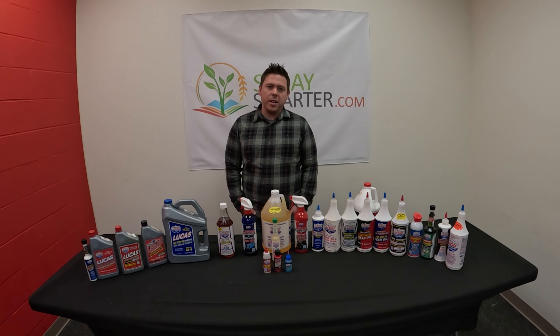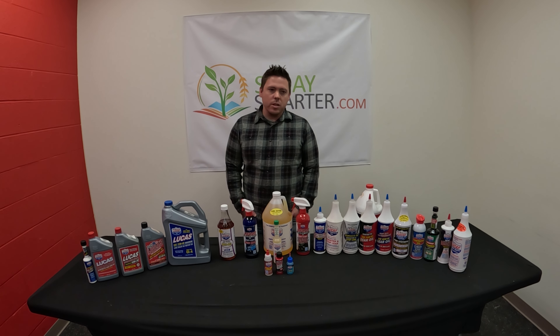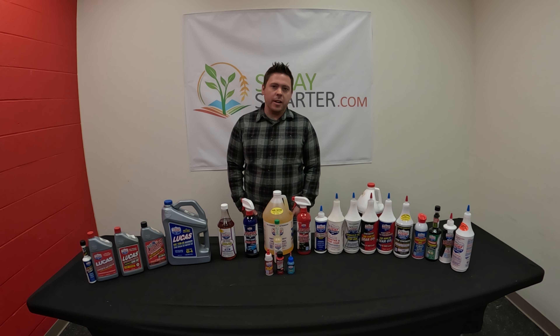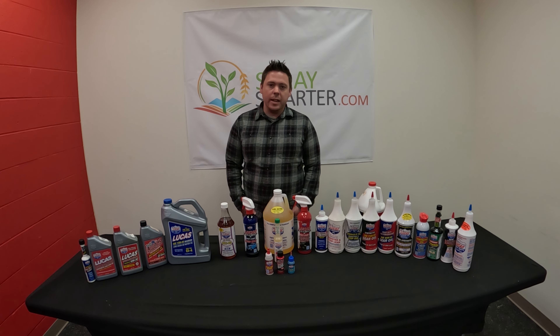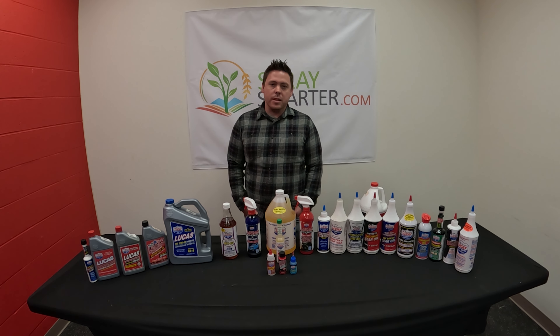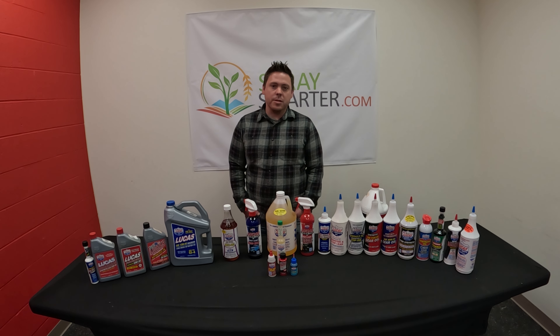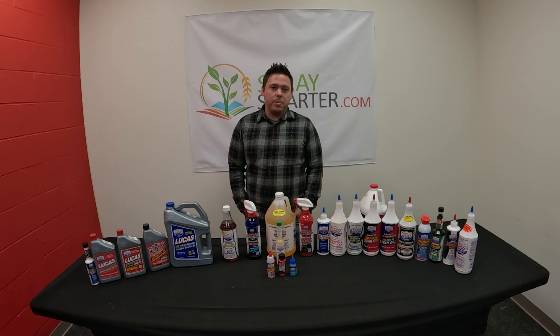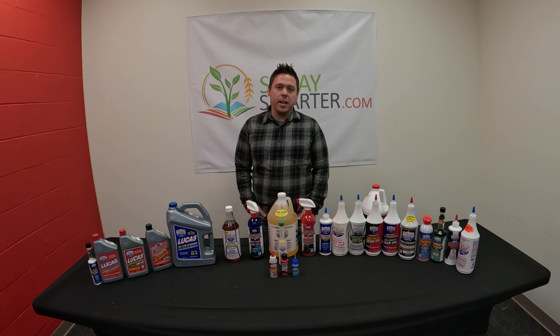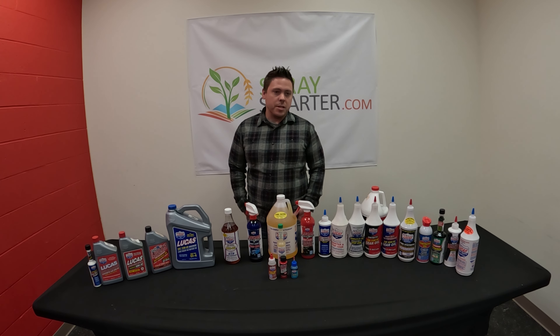Good morning, this is Greg with SpraySmarter.com and today we're going to take a look at some of the Lucas Oil products that we have here at our store. In the past our team has done videos on building booms, building spray wands, and nozzle selection. All those are very important, but equally important is taking care and maintaining our machines that we use to pull our booms — so hence why today we're going to focus on the Lucas Oil products that we have.